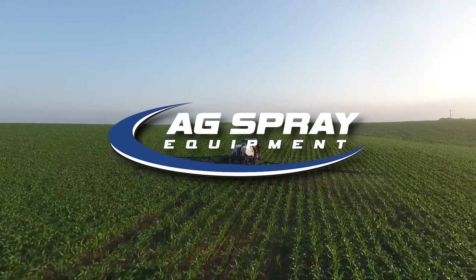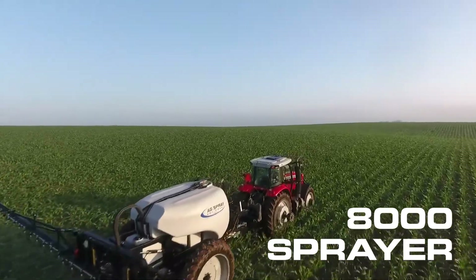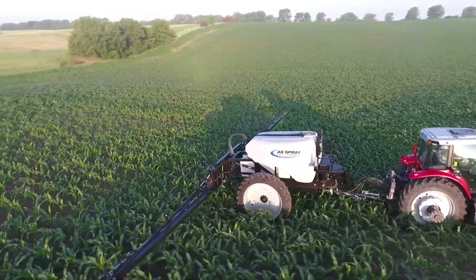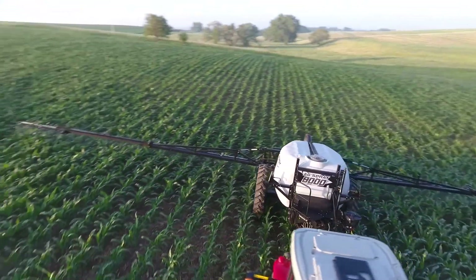AgSpray Equipment's 8,000 Series Sprayer sets the standard for the pull-type sprayer market. This rugged unit can be equipped with either a 1,650 or 1,950-gallon poly tank, which features a stainless steel lid and no splash vent.